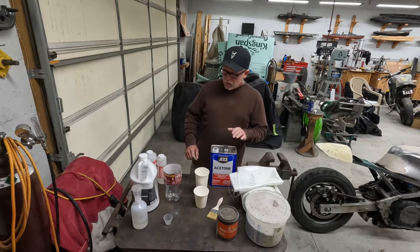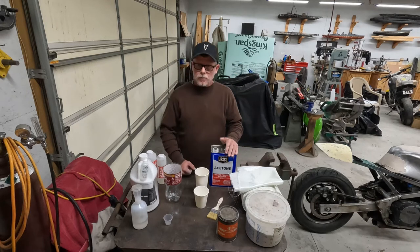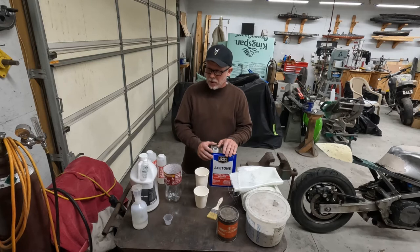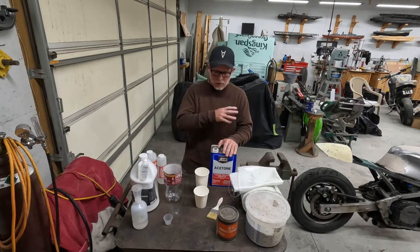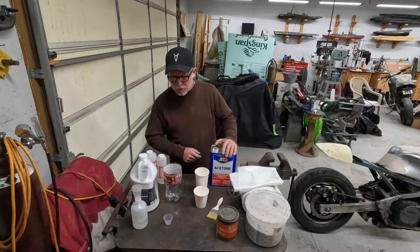Hey everyone, Charlie here. This is episode two of making one-off fiberglass parts. I have some materials here I wanted to go over with you before we proceed on to the FJ, doing the one-off part that I'm working on.